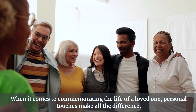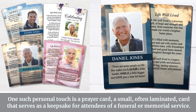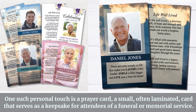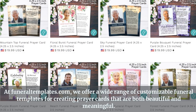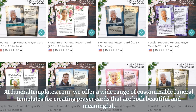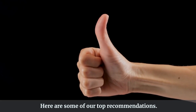When it comes to commemorating the life of a loved one, personal touches make all the difference. One such personal touch is a prayer card, a small, often laminated card that serves as a keepsake for attendees of a funeral or memorial service. At funeraltemplates.com, we offer a wide range of customizable funeral templates for creating prayer cards that are both beautiful and meaningful. Here are some of our top recommendations.